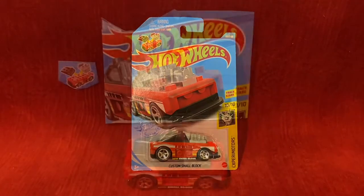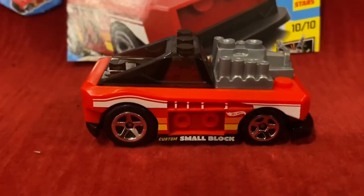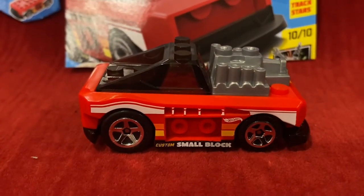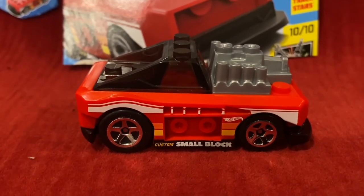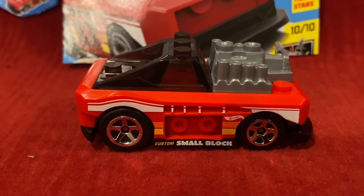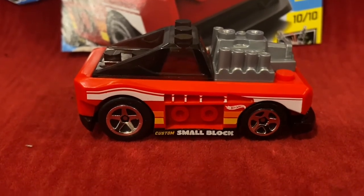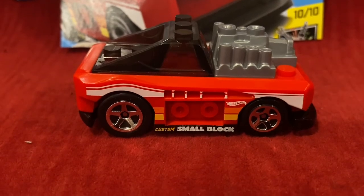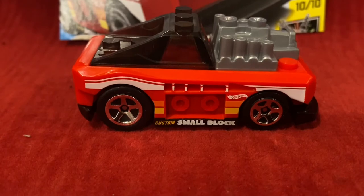Let's unbox this Hot Wheels car. Alright guys, here is Custom Small Block, and honestly my opinion of this Hot Wheels car is that it really looks mediocre. I do not hate Legos, but I feel like they should have done more with the design of Custom Small Block.